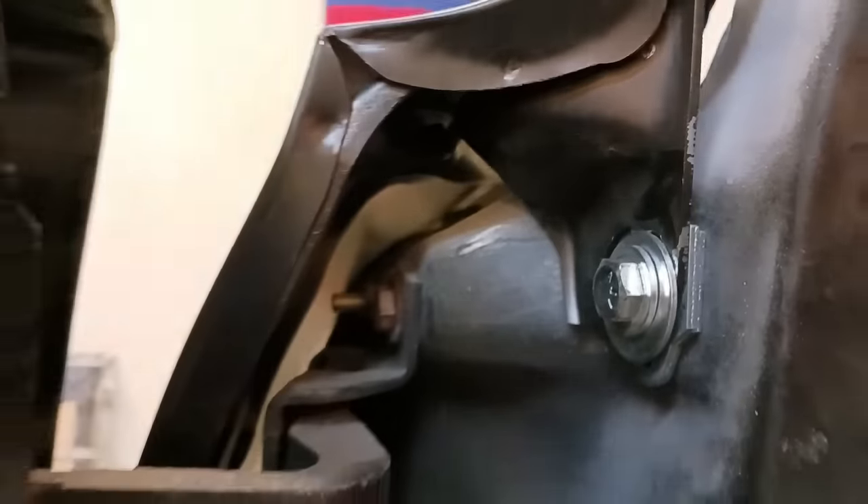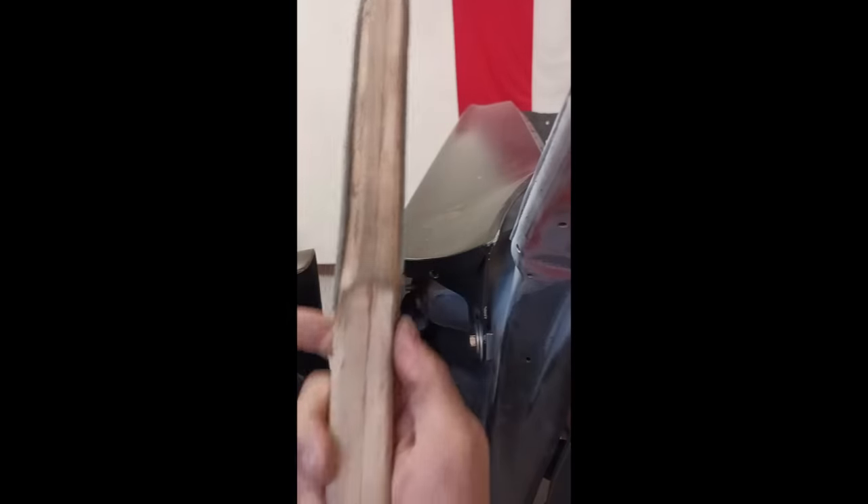The first trick we're going to try: that little divot there is a resistance weld, and there is a bracket directly underneath the fender top that attaches the fender to the body. So what we're going to do is drill that out and see if we can tap that down a little bit, because it's way too high.